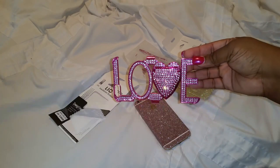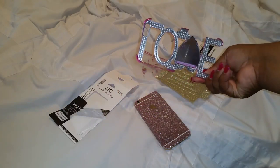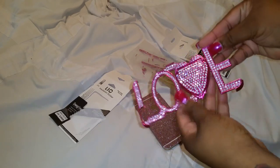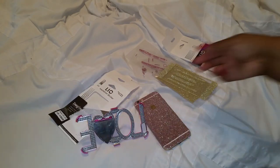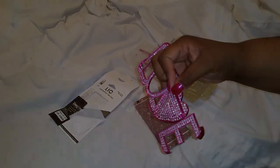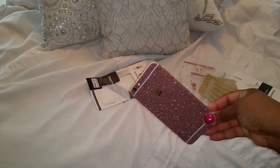You guys always ask me to show the case I'm wearing, so with this blinged-out phone I decided to wear my case that says 'Love.' It's a one-piece case that just snaps in, and I love it because you can open it up and use it like a stand. I just wanted to quickly show you guys how it comes packaged and where I got it from. I will have the link down below — this video is not sponsored. Anytime I can change up my phone and do something different, I'm going to share it with you guys.